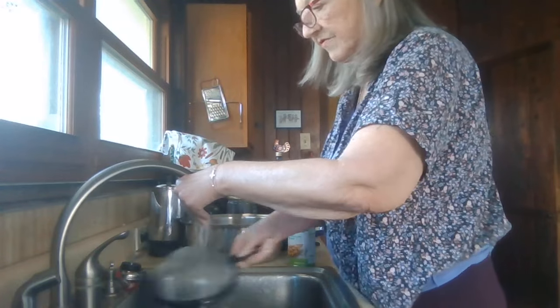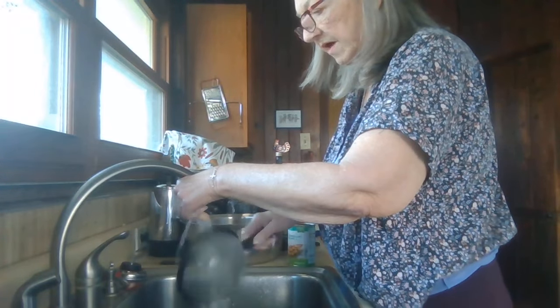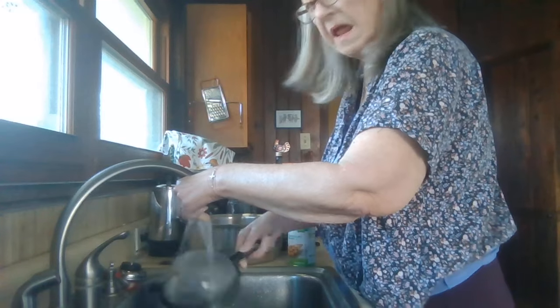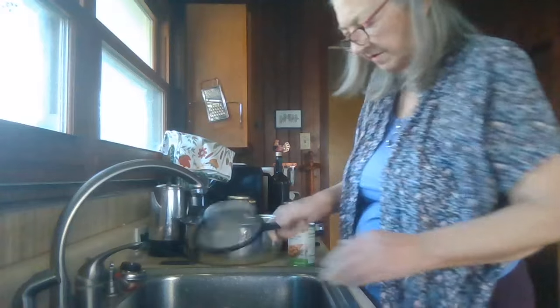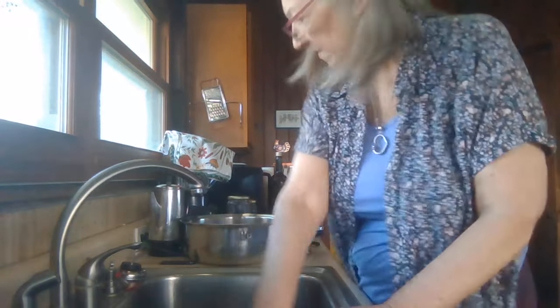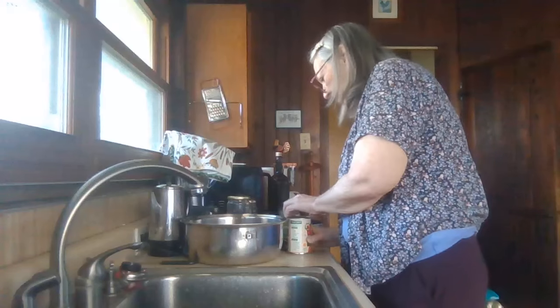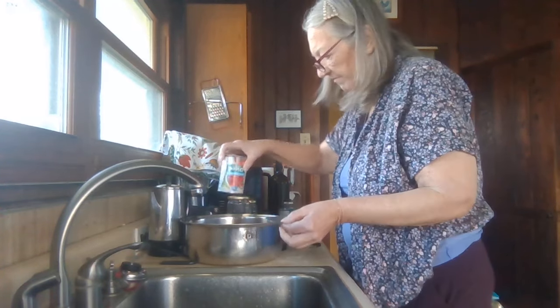Let me rinse that since it's certainly easier to clean when you do it right away instead of waiting until whatever's on there gets hard. I'm going to put in this can of tomatoes.